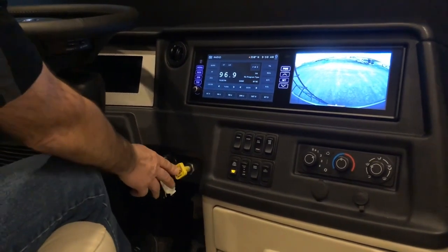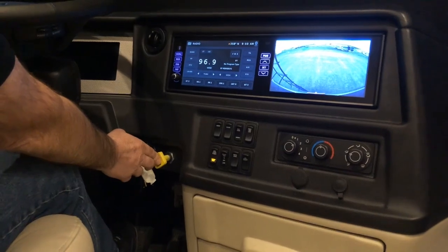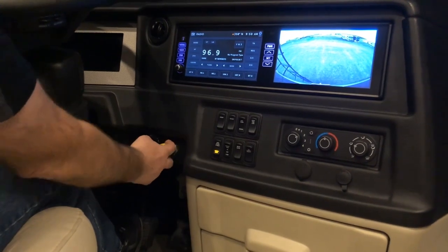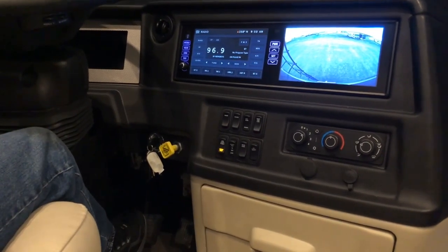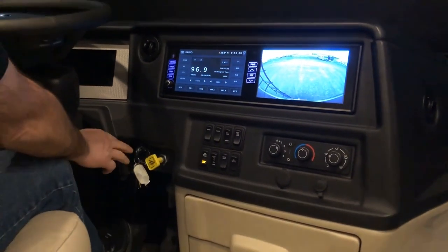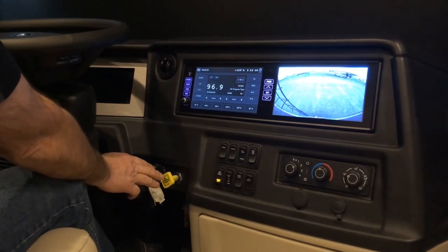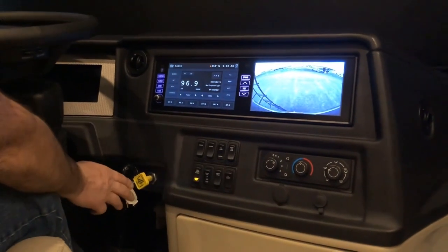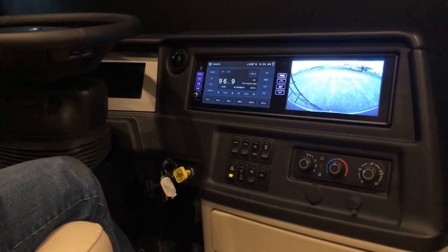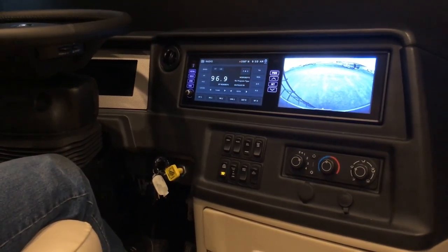Next to that, you have your park brake. Anytime you park the coach, you want to put the transmission in neutral and pull this out — that will set the park brake so the coach won't move. When you get ready to travel, start your coach, put your foot on the service brake, press this park brake lever in to release the park brakes, and then put your transmission in gear.